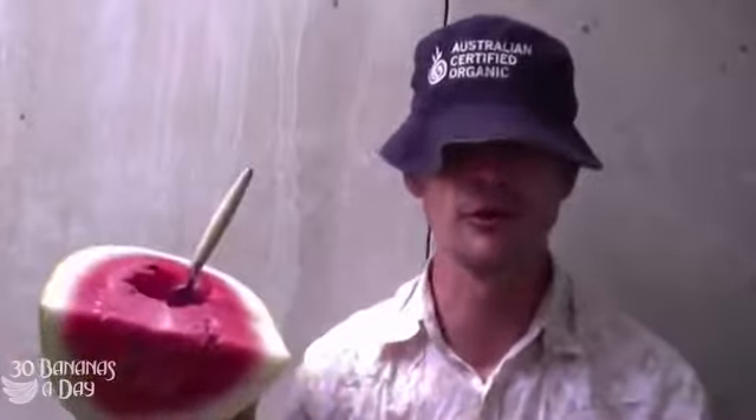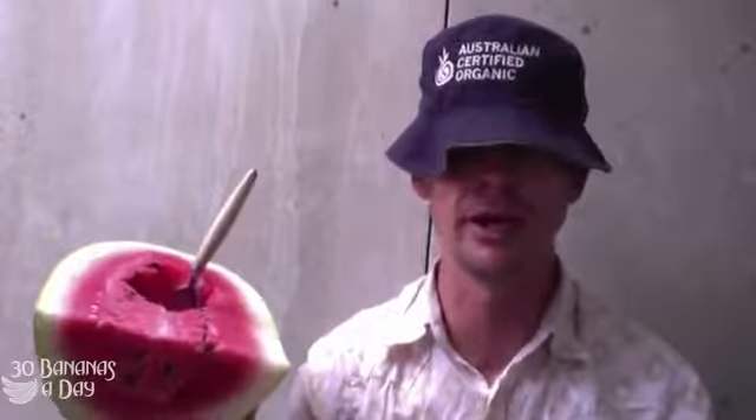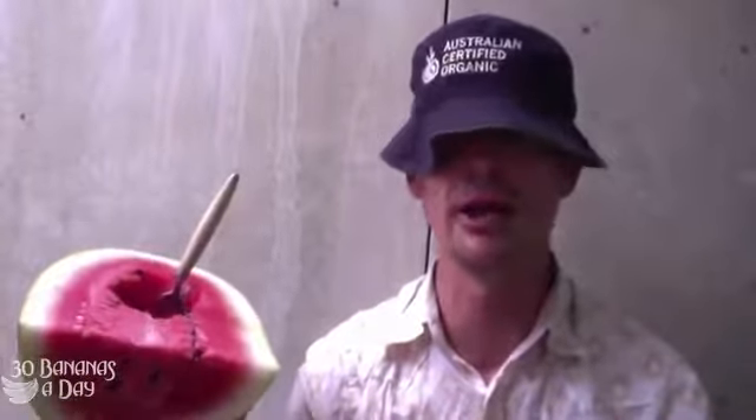The best raw food dessert? Fruit. Fresh fruit, dried fruit — put it in a blender, add some water, blend it, eat it. Done. Raw food dessert without the fat, salt, grease, and the bloat. Keeps you lean, mean, healthy, and clean.